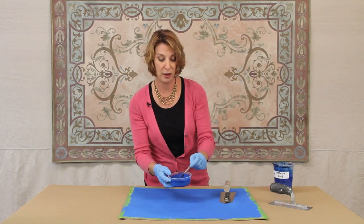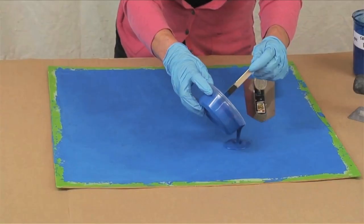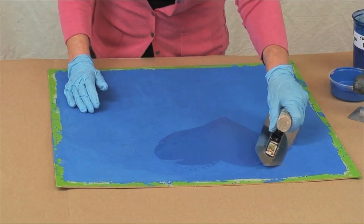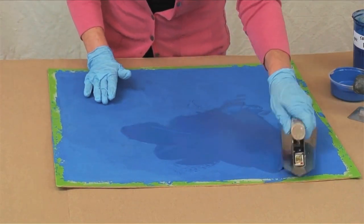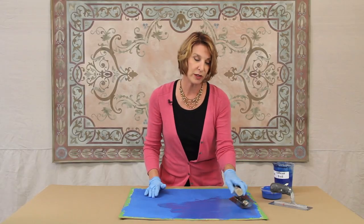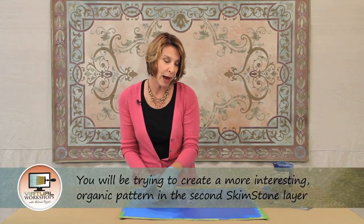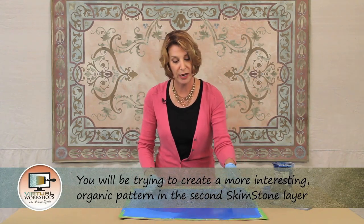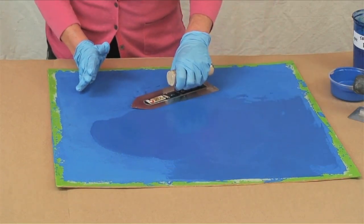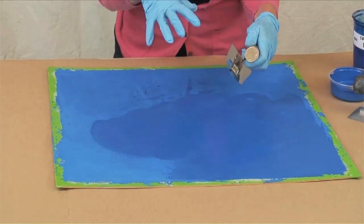I'm going to take my now thinned skimstone mix and pour out a small amount. The first layer we're just trying to get an even coverage, getting the product on the surface. Your second layer is generally what I think of as more of my interest layer — I want to create some organic pattern just by using my trowel. The way I do that is rather than doing a big sweeping motion, I do shorter strokes and kind of vary my pressure a little bit.